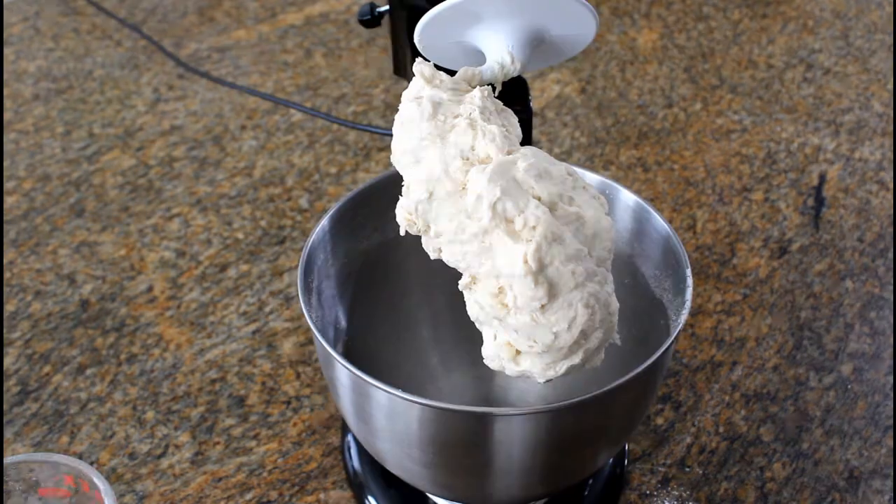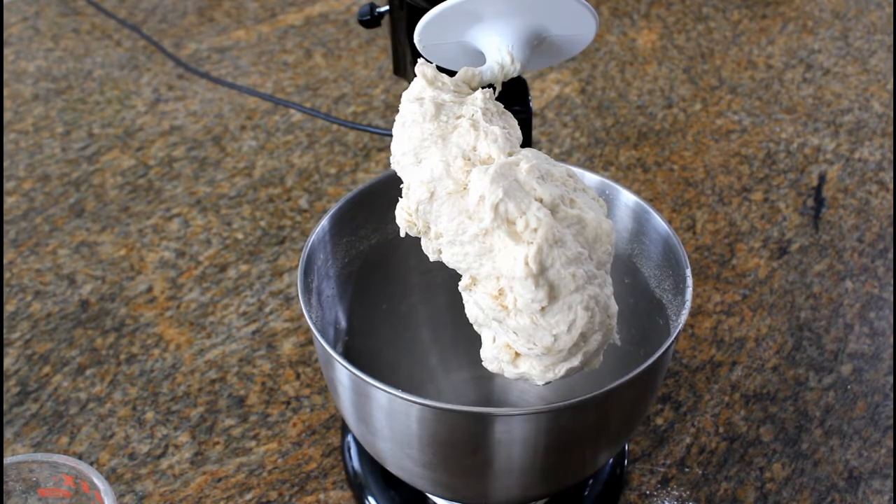Now that the dough has been made, I covered it with cling wrap and put it in a warm place. We're going to let it rise and double in size. Depending on the warmth of your home, it could take anywhere from half an hour to an hour and a half — keep an eye on it. Once it doubles in size, you're ready to knead it out, put it in your pan, and start cooking.